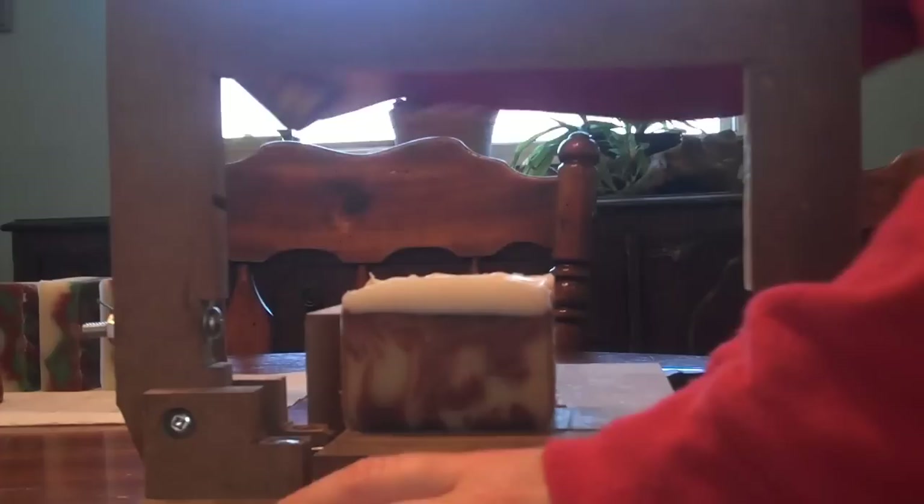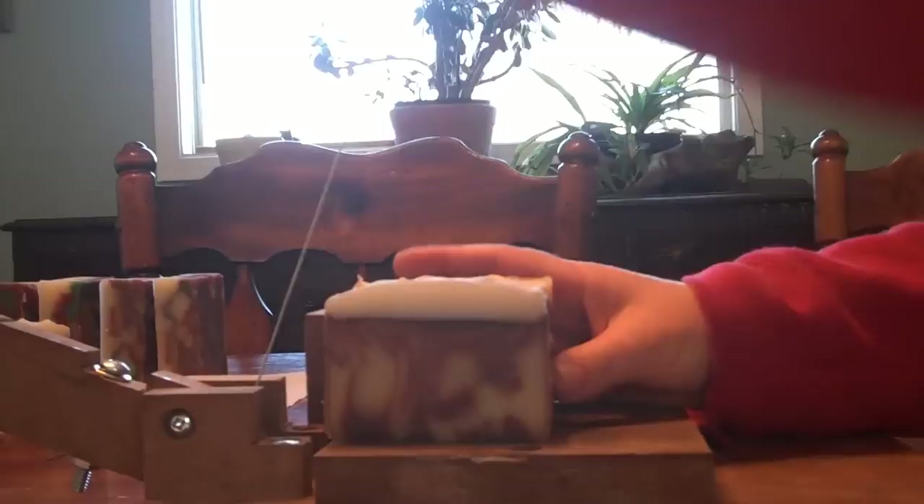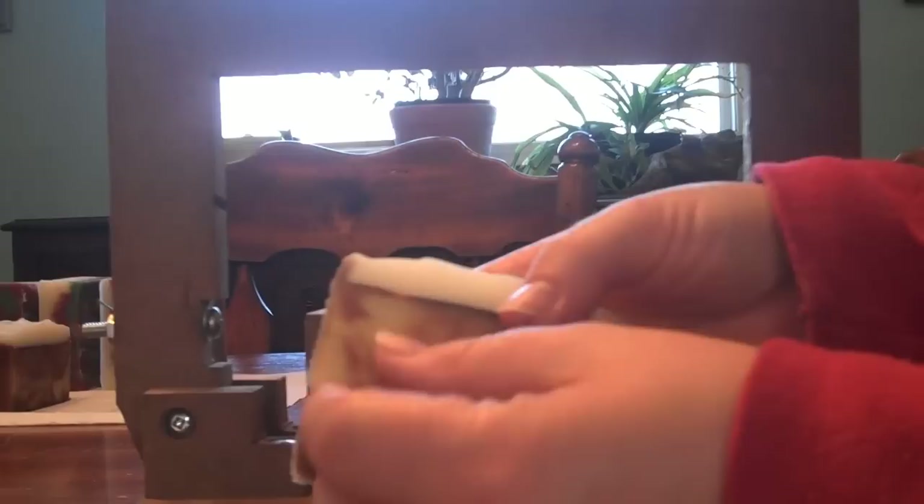I did okay for my first cocoa line — I'm liking it. The brown you see in there is actually cocoa powder.